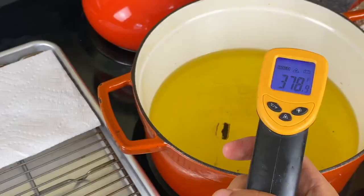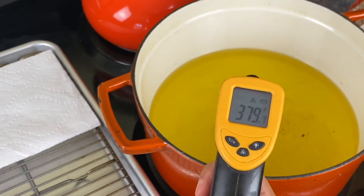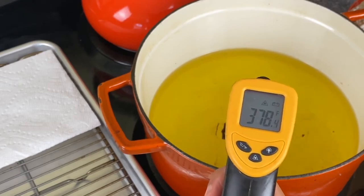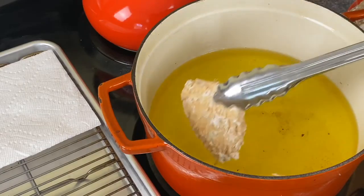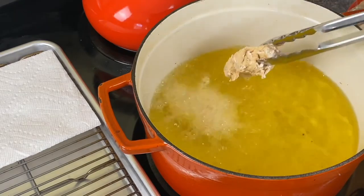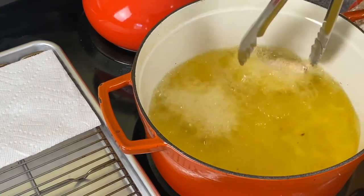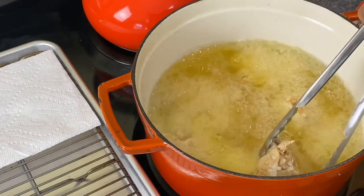In my Dutch oven I have some vegetable oil heating up to about 370–380 degrees, which is fine because the temperature will drop when I add the chicken. If you don't have a thermometer, just stick a chopstick in the oil — you'll see bubbles form around it and you'll know the oil is hot enough. My chicken wings took about 10 minutes to cook, flipping once or twice.